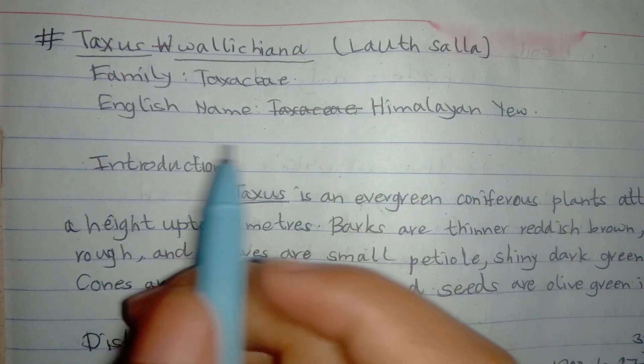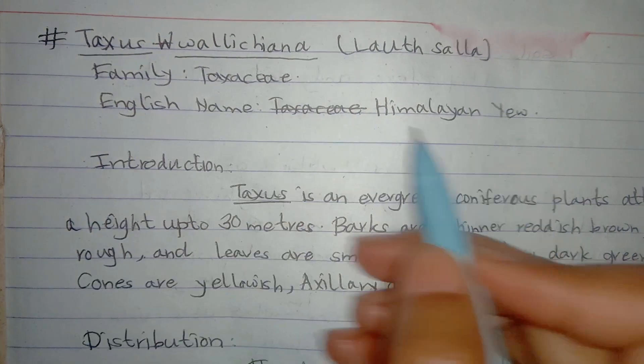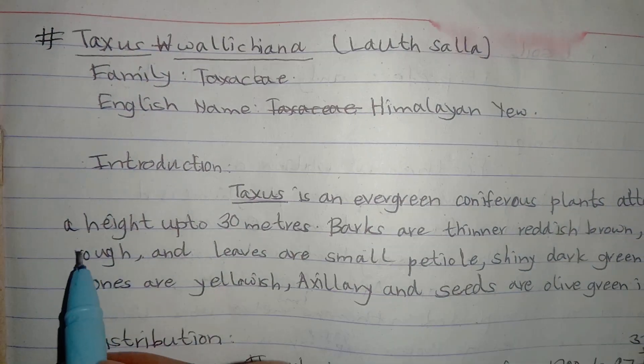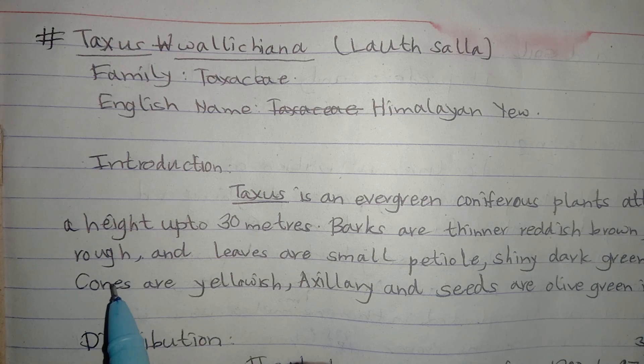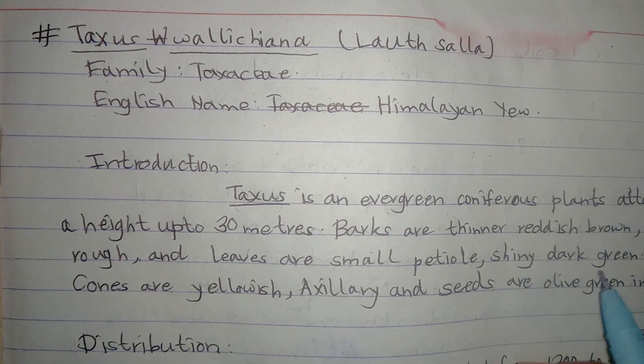Today we are going to study about Lauchhalla. It belongs to the family Taxaceae, and its English name is Himalayan yew. Taxus wallichiana is an evergreen coniferous plant attaining a height up to 30 meters. Its barks are thin, reddish brown, and rough. Its leaves are small, petiolated, and shiny dark green.